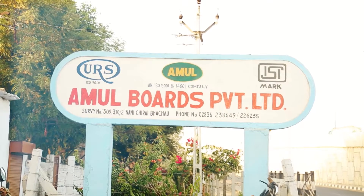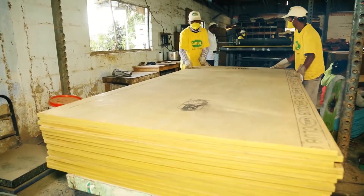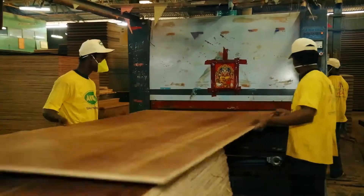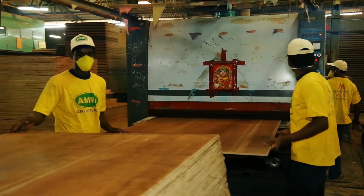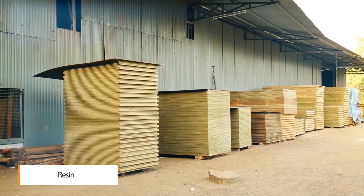At our world-class manufacturing plant, the range of quality blockboard plywood is manufactured with the highest standards. A plywood sheet is manufactured by binding together thin layers of hardwood and softwood with adhesive resin.